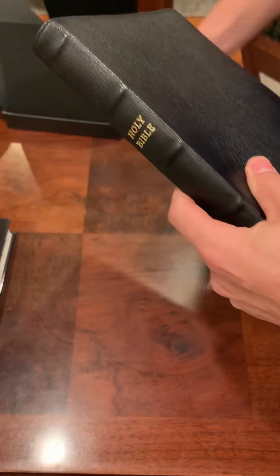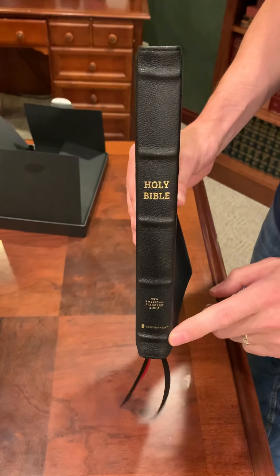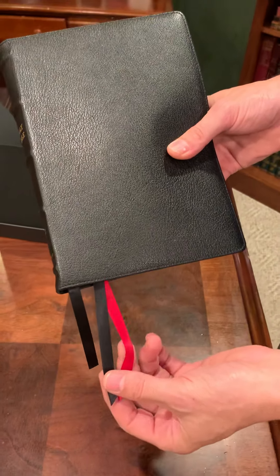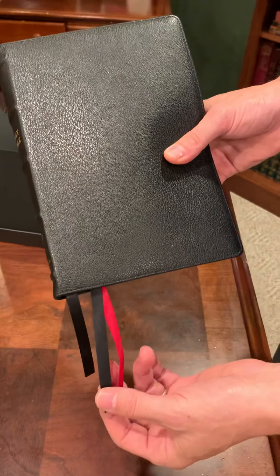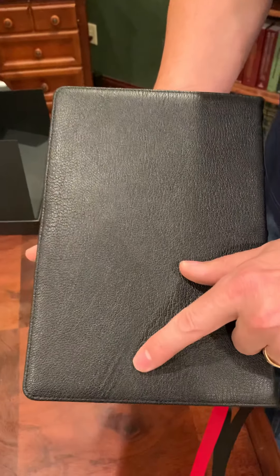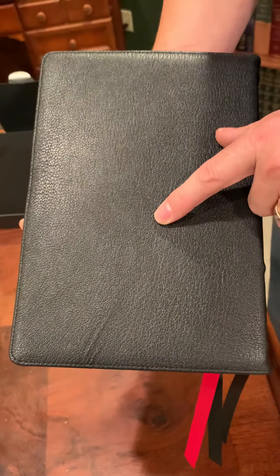This goat skin cover also features a spine with five raised hubs, gold stamping on the edge, and three really super nice ribbons. This is one thing that Zondervan and Thomas Nelson really do well. And one thing I want to point out on this cover — check this out right here. It's like something got a hold of the animal, and that is just super cool.